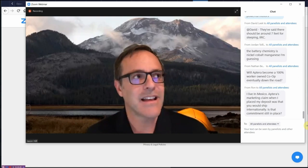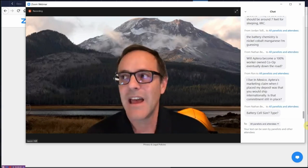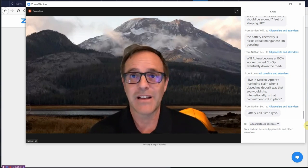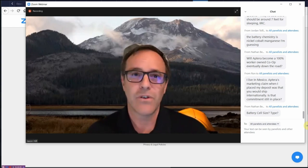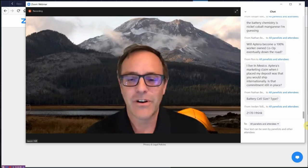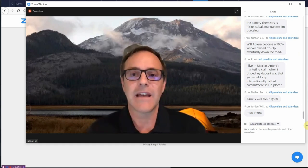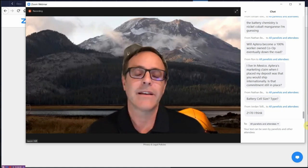Jason notes that Aptera is going to be adding multitudes of people and it's a very dynamic company. They kept quiet for almost two years until very recently in order to get everything together properly, and now they're saying: here it is again — done even better than before.